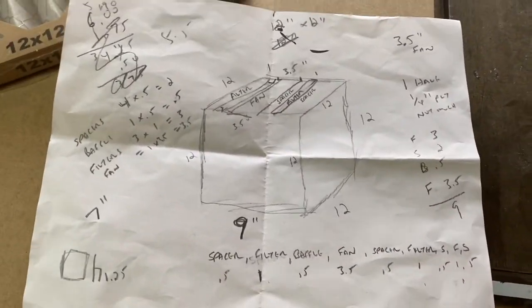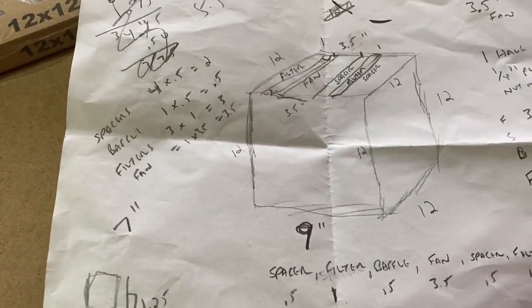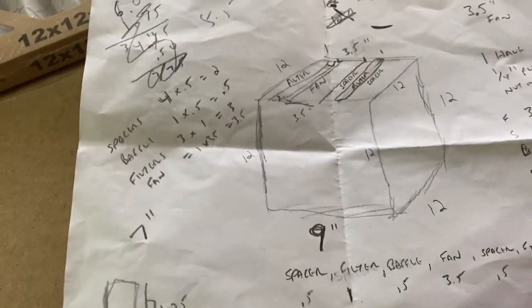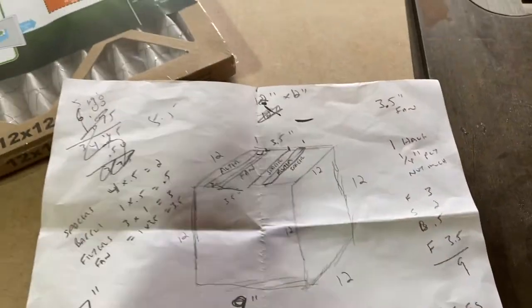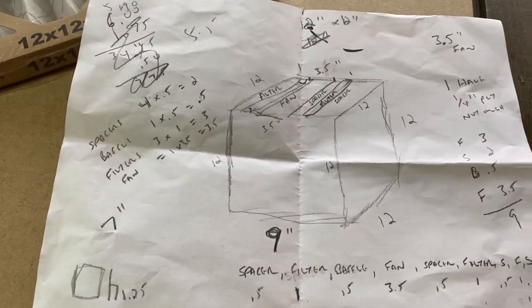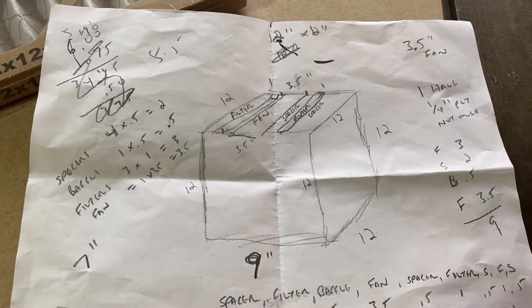From my scribbled notes here, I'm going to need four dividers — 12 inches by 12 inches — and one baffle. Each of these is going to have holes, basically the inside of the box drilled or cut out of them. A fan's going to go in there, and the dividers are going to hold the filters in place.